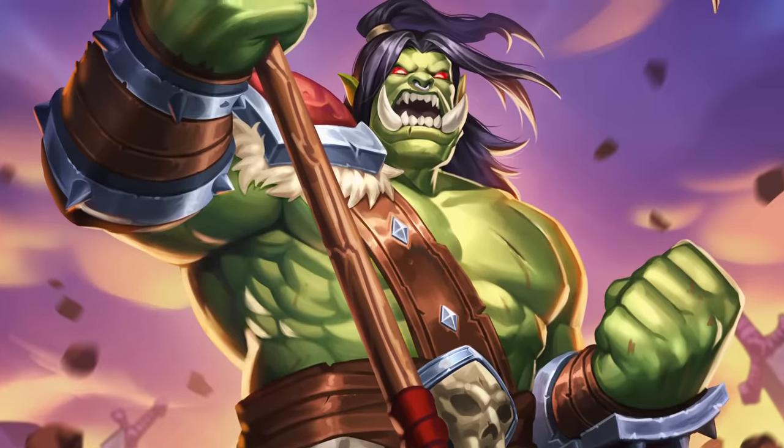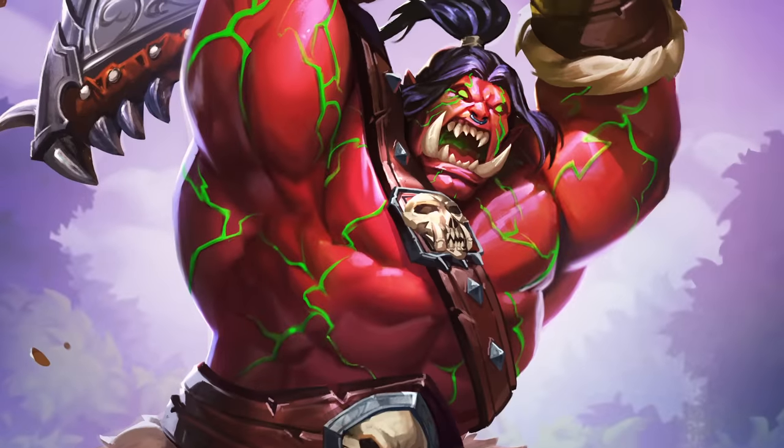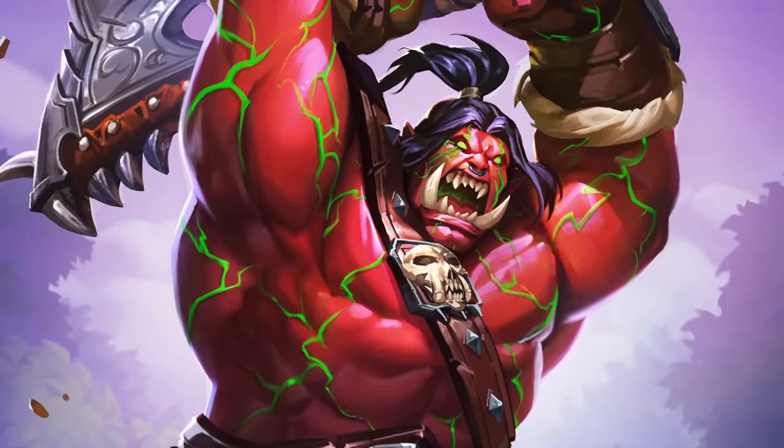We're sculpting Grommash Hellscream from the Warcraft franchise. I want to face him as any human would, and if I wet my pants, then that's a job well done.